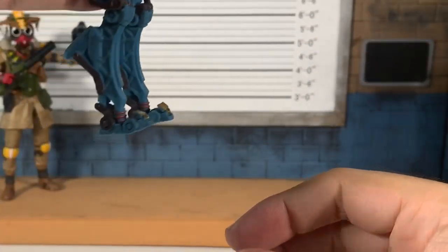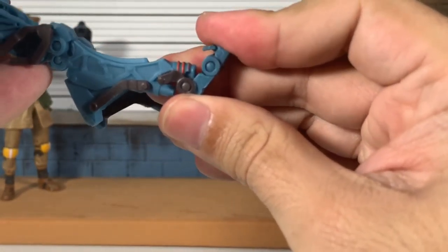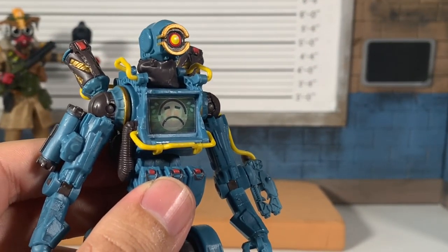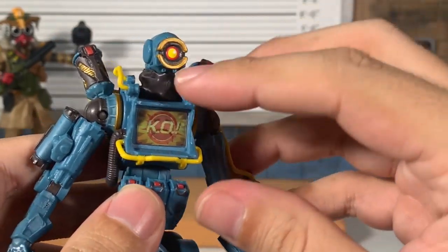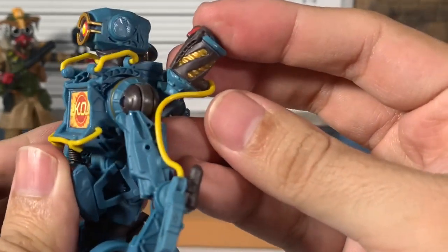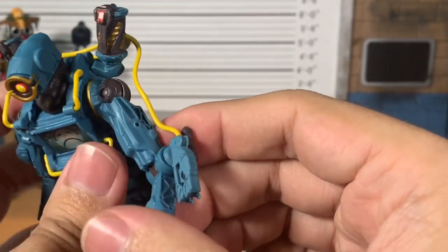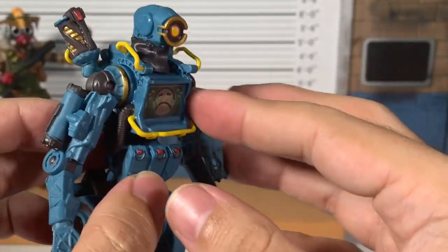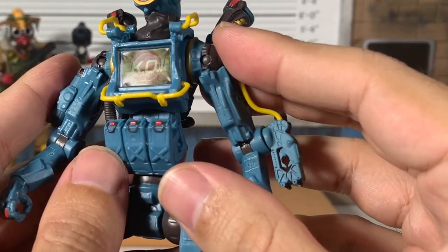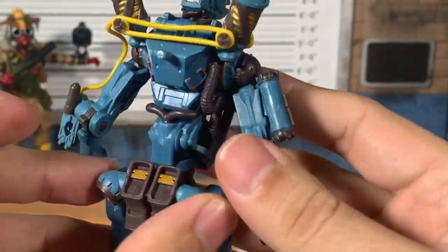This is crazy looking. In the package I was like 'oh boy' but he is kind of difficult to stand — these feet are tiny, and they have toe articulation which is almost unnecessary for this guy. But he looks good. Adjusting the lights — I like the color of that lens, that looks great. The lenticular face: knockout is pretty clear, sad face pretty clear when angled correctly.